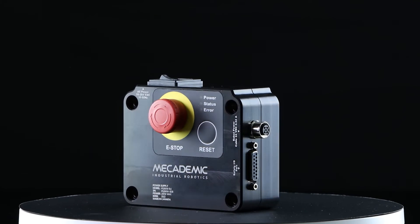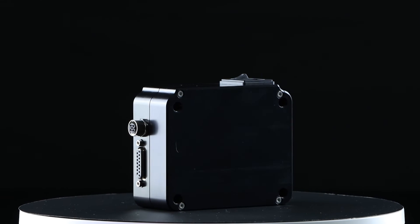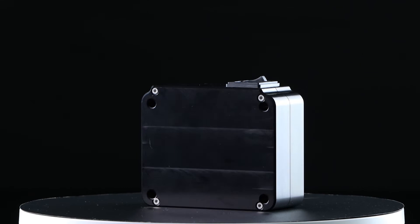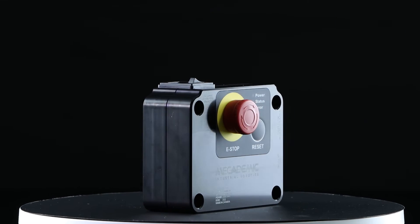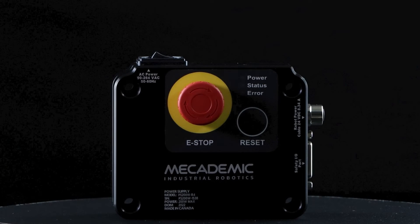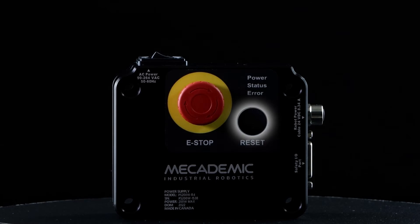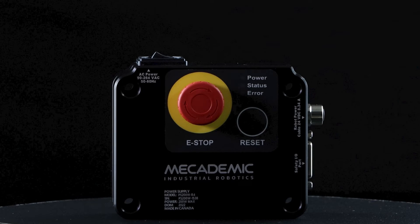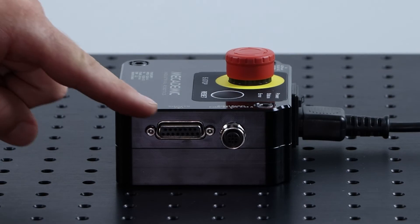Let's talk a bit more about the power supply. This is the only component external to the robot, and it is used to feed 24 volts to the robot. Even though the power supply is rated for 200 watts, the robot itself only uses around 30 watts when in operation. We can see an emergency stop button to stop the robot in case of emergency, as well as a reset button to reset the power after an emergency stop or a protective stop. On the side, we have the on-off switch for the power supply, and on the other side, we have the power connector and the safety inputs.